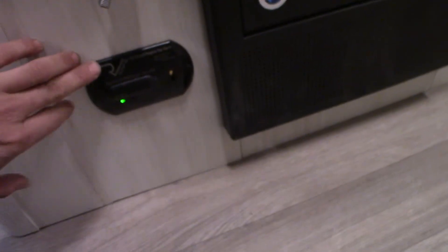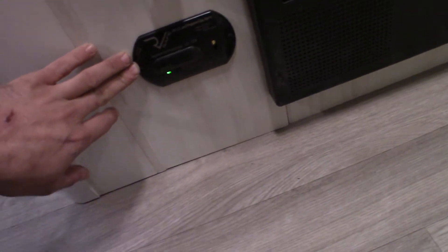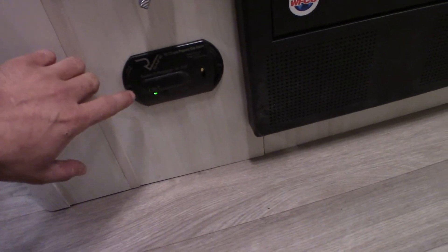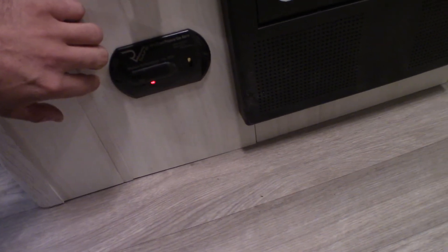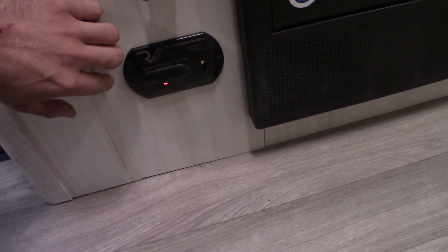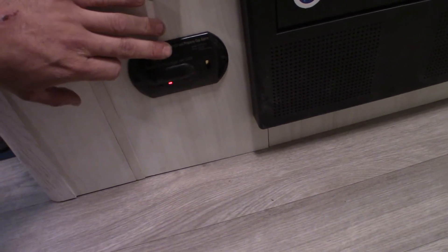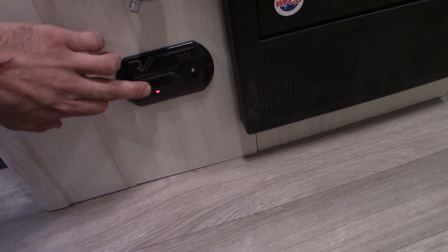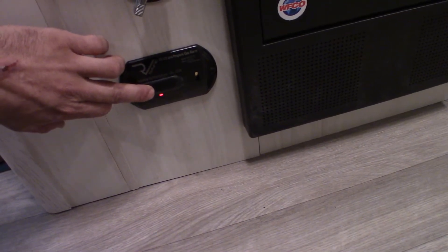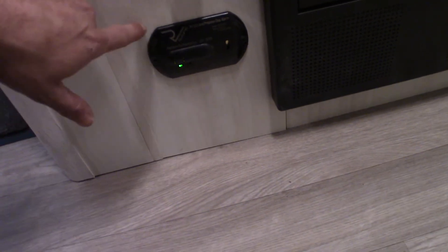Just below it is our RV propane and gas alarm. You should always test this device when you get in your camper or get ready to go camping. It's going to make an annoying little beep letting you know that it is operational and that the speaker is working. You just have to hold the button to reset it to normal.